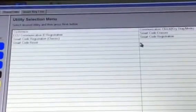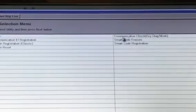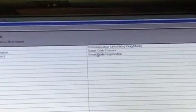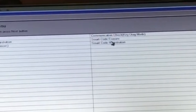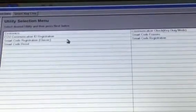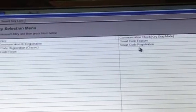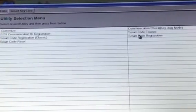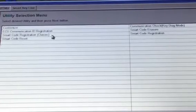In the Smart Key menu, go to Utility and click on that. Under Utility you have seven options. We're first going to use the Smart Code Eraser on the right. If you're just adding a new key without erasing, you can use Smart Code Registration — either the classic option on the left or the regular registration on the right. They're both the same; the right has more instructions, while the left is faster if you already know the steps.